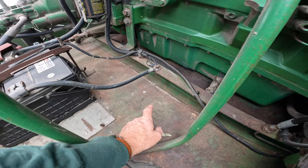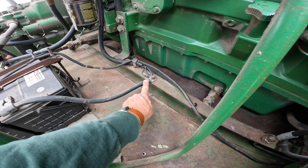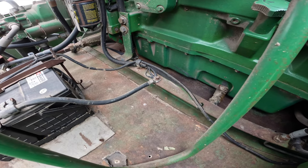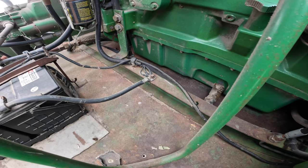Maybe I could find a junkyard and pull one out of an old machine. But let me go in and check for that grounding issue to see if that is my problem. Hopefully that's all it is — that would be simple. I think this is the grounding point here for the warning display panel. This looks okay. All the wires look okay on that.